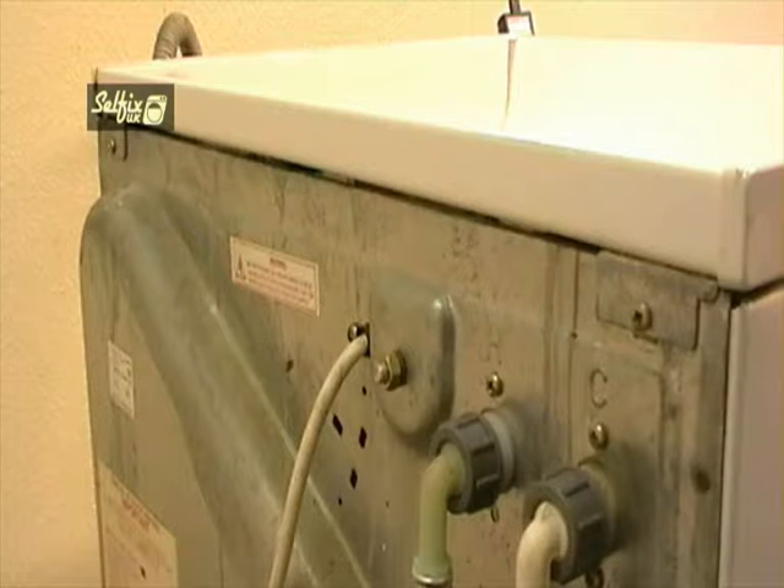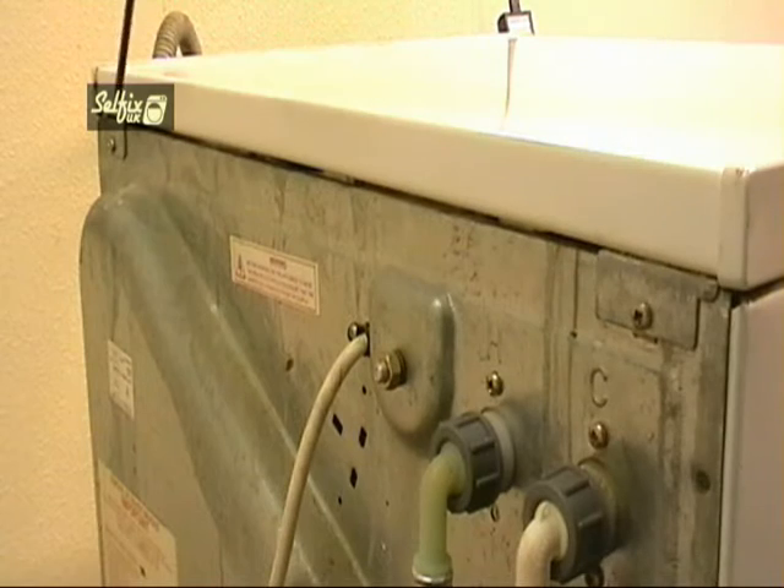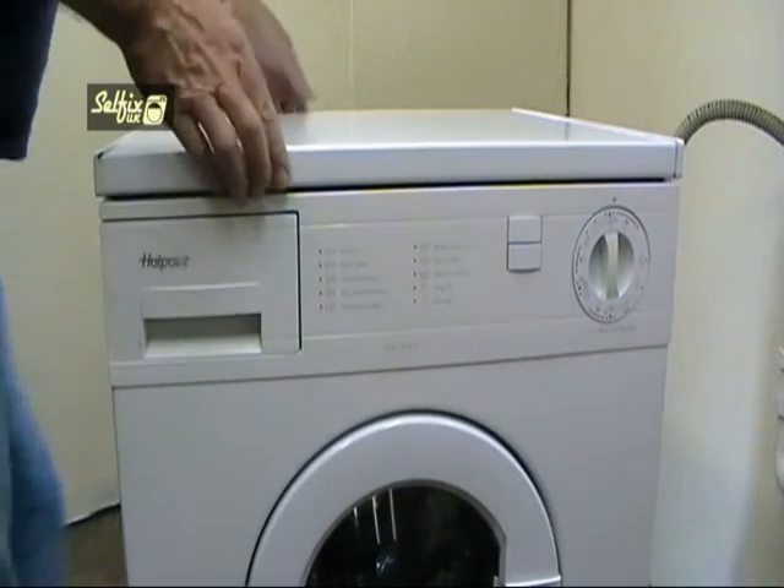The motors on these machines are at the top so they are very easy to get to. Just undo these two screws and slide the top back about an inch or so and it will come off.